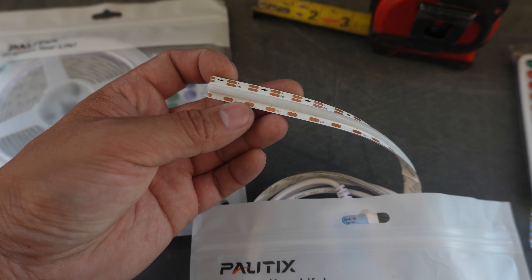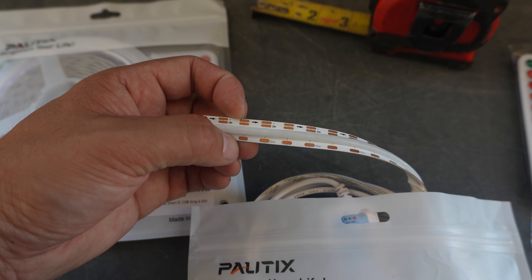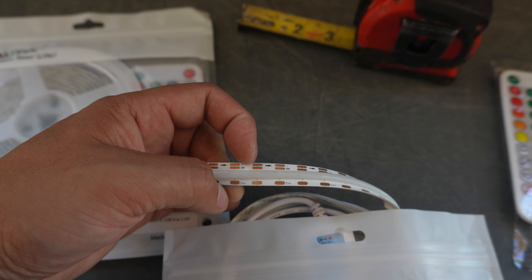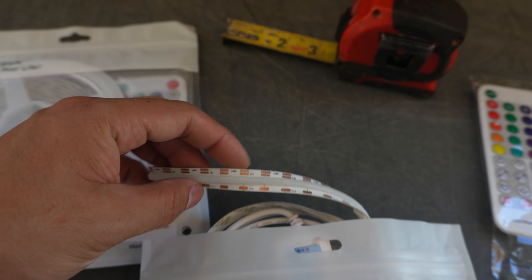I also have to be precise in where exactly I place my corner connectors because every half inch or so is where my contact points are. I can't just snip it right in the middle and expect it to connect, so I need to be really precise about how I do this.